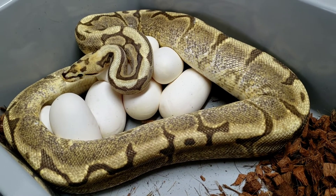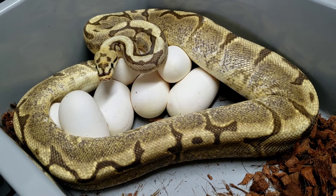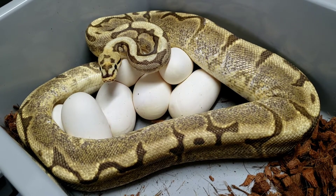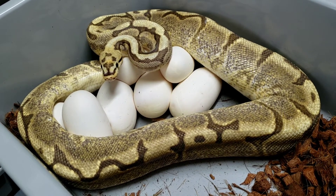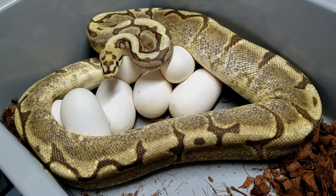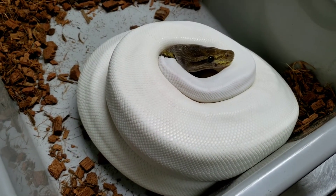Hopefully we'll luck up and hit some. On our last clutch from the vanilla killer bee girl, we were male-heavy — everything was a male. So we've got eight eggs and a little bit of a better shot. This is her first clutch. I'm going to get her off of them, get the eggs put away. Just wanted to show you guys — can't wait for the cut video.